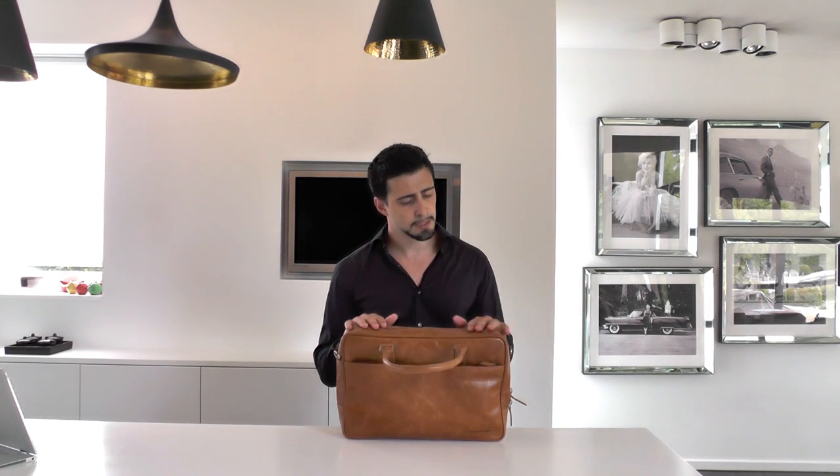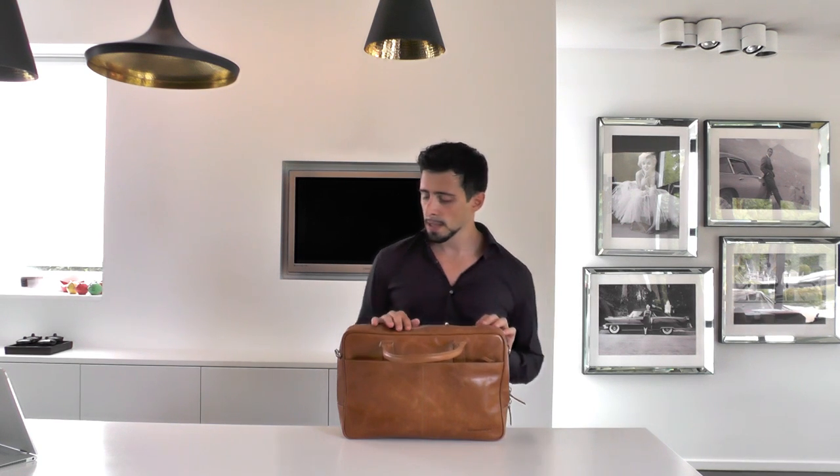When taking a closer look at the bag, the first thing you notice is the beautifully crafted leather. One thing I like about leather bags, and especially about this one, is that the more you use it, the more character it gets, the more unique it becomes, the more yours it becomes.